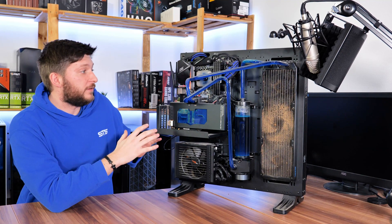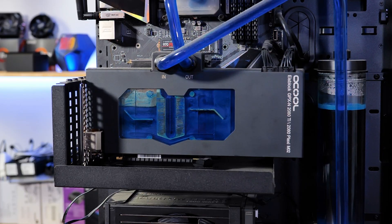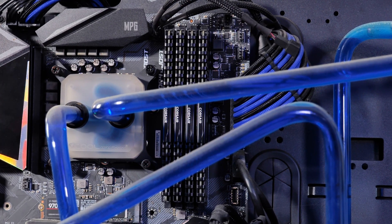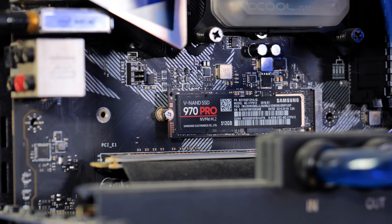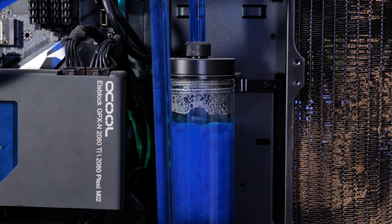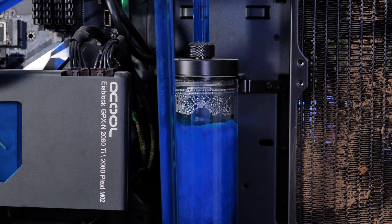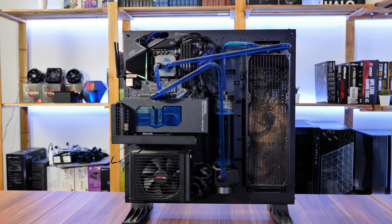A couple of years ago I built this, my crown jewel: a 9900K, a 2080 Ti, 64 gigs of Vengeance memory, two Samsung 970 Pros in RAID zero, a completely overpowered power supply, a custom Alphacool hardline water cooling system, and to top it all off I built it in this beautiful Thermaltake P5.